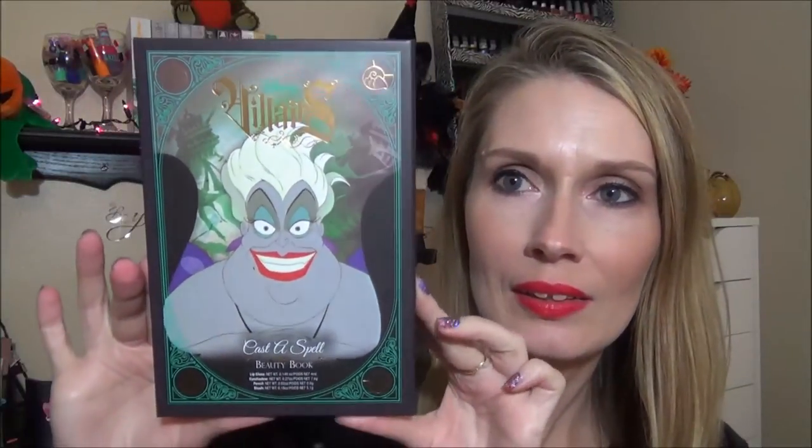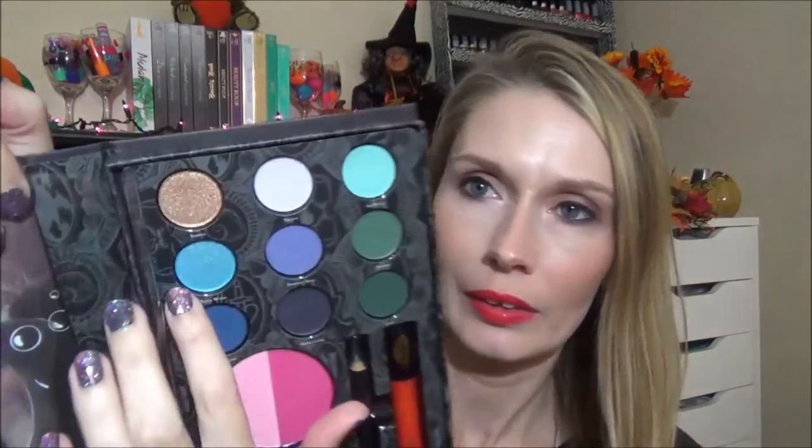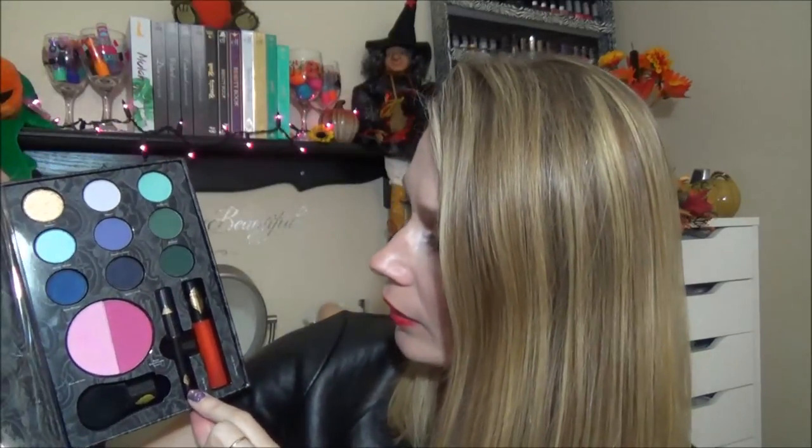Now I'm going to go ahead and get into the Ursula book. This is what the front looks like — I love the artwork. It says Ursula Beauty Book and it has a little shell. This one has the mirror again, and those are the looks she can make — two different looks. I have not used this or swatched this at all yet. These two here are very shimmery and glittery. I was very excited about those but now I'm not, because I'm thinking it's just an overspray and it's not going to be quite as pretty. This one has nine eyeshadows, two blushes, a little small kabuki brush, eyeliner, and a lip gloss.